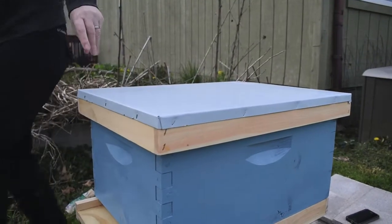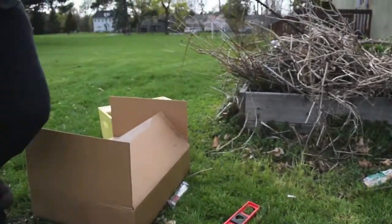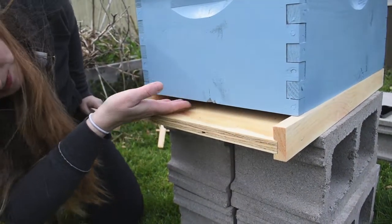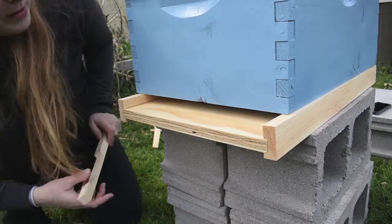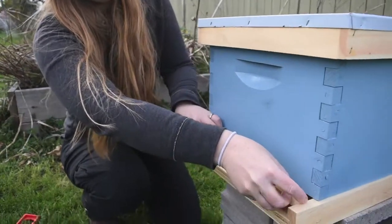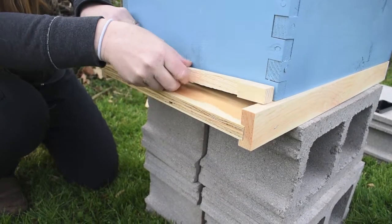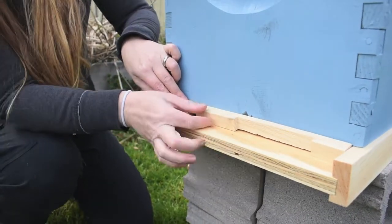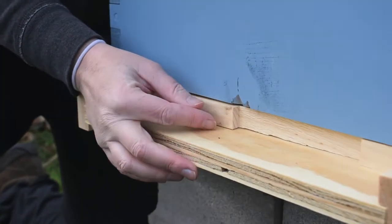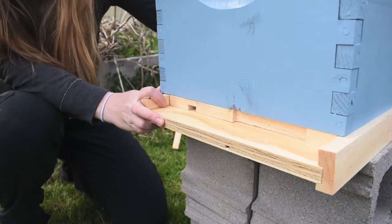We're almost done setting up. We have to add our entrance reducer. Right now all of the bees can enter and exit through this big hole, but right now they're not ready for it to be that open yet. So we need to put in this entrance reducer, and this can be either this big, this size of entrance, or this size of entrance. Right now it needs to be tiny, so that the bees can get used to where they live and orient themselves and get ready for their new home.